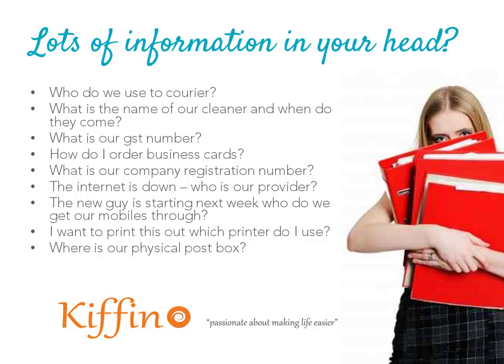Well then you are in the right place — we can help you. This office manual is designed to capture all that information about how you do business and capture that information in one place, in one manual, that your team can access when you're not there, when you're taking your well-deserved holiday.